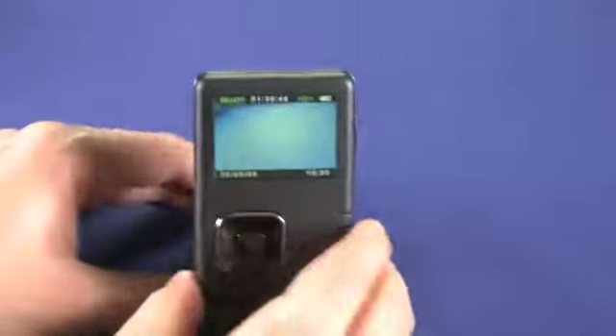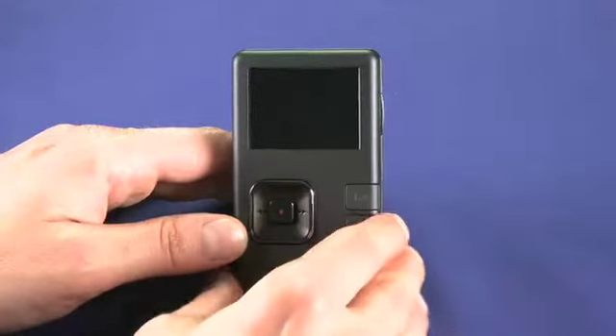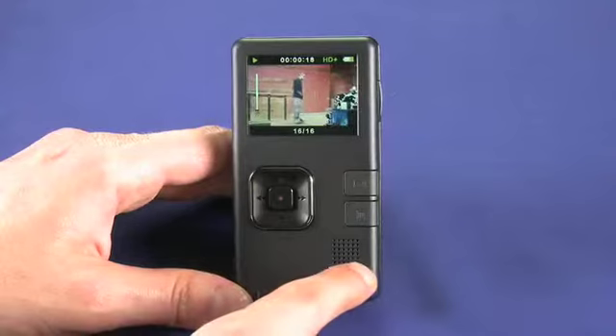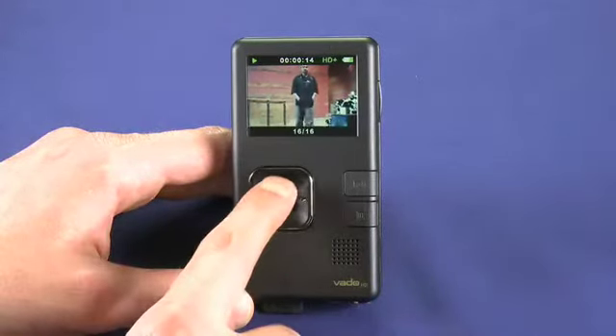Now if we take a look on the back of the device, we'll play a movie that we recorded earlier. You can see a small speaker down here which is used during playback. You can also adjust the volume up and down.